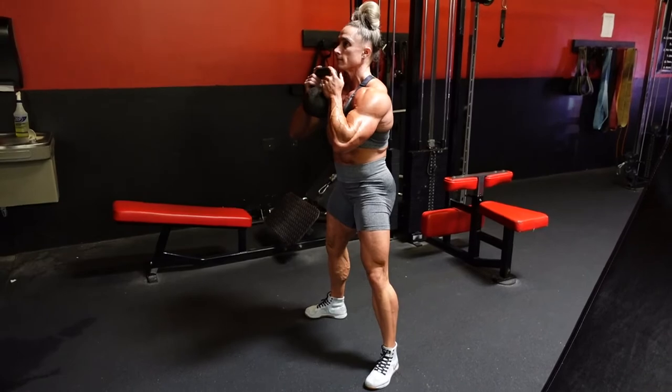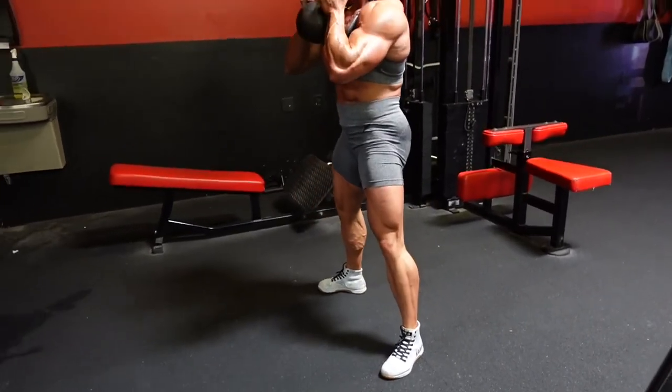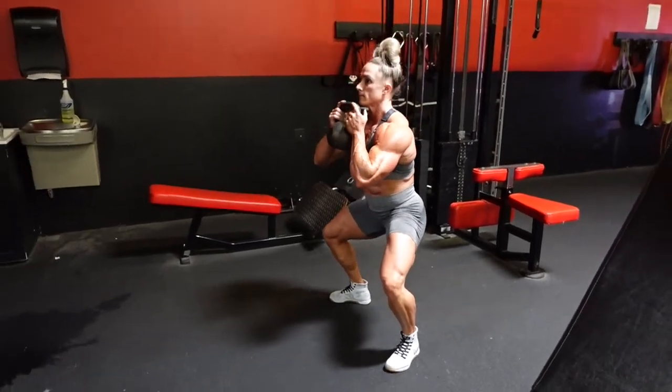And she's going to full depth here. Notice full parallel and squeezing the glutes all the way through the top of the movement.